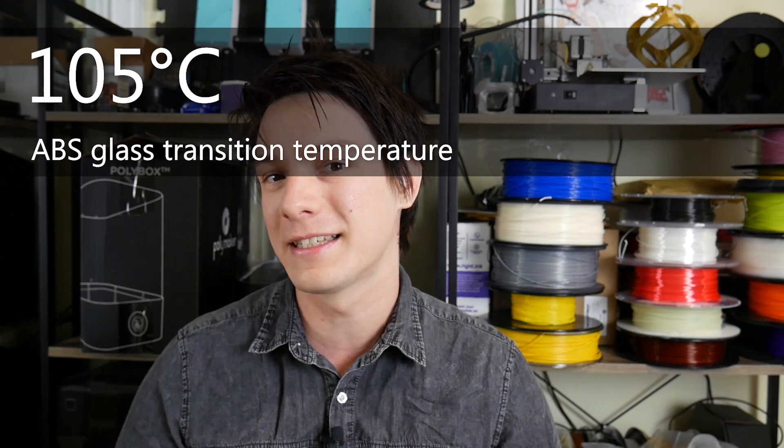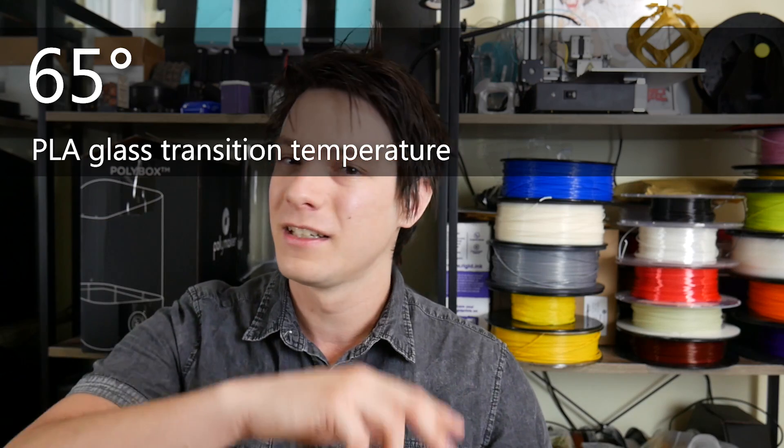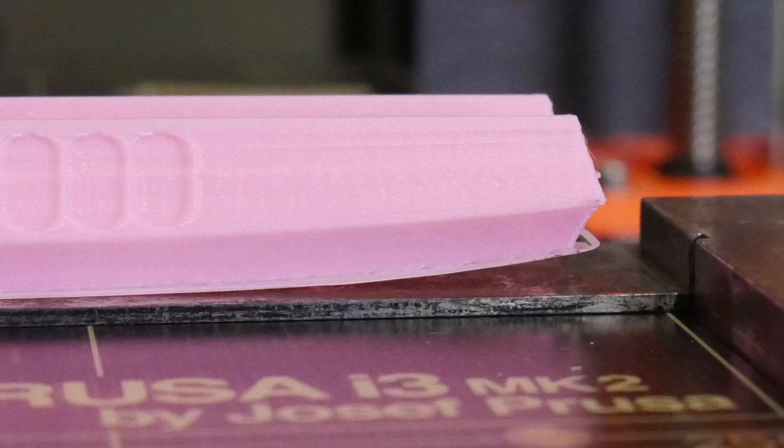But why should you 3D print with ABS? It has a higher temperature resistance than PLA filaments, and for a long time it was the go-to filament if you wanted something robust, durable, and suitable for functional prototypes. The thing is, ABS is difficult to 3D print — it shrinks, warps, needs a heated bed, and in most cases an actively or passively heated chamber, which is why you won't really see people printing with ABS much anymore.